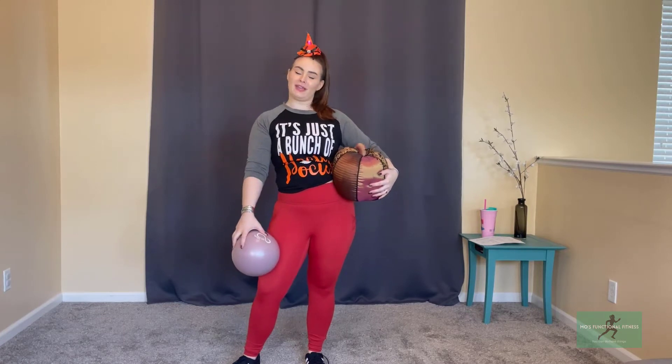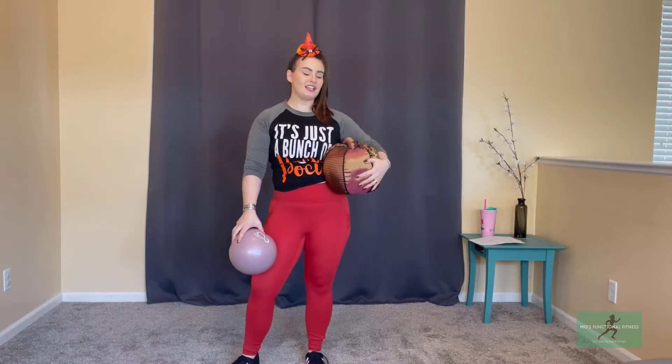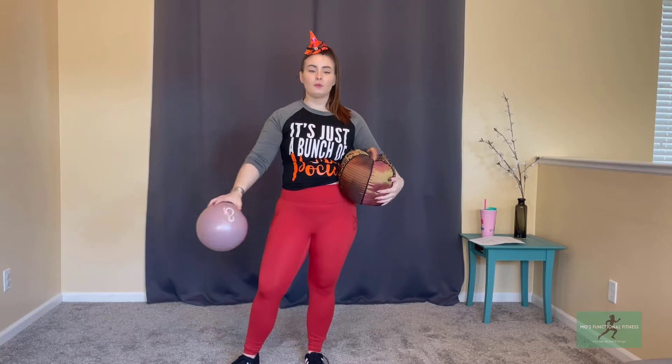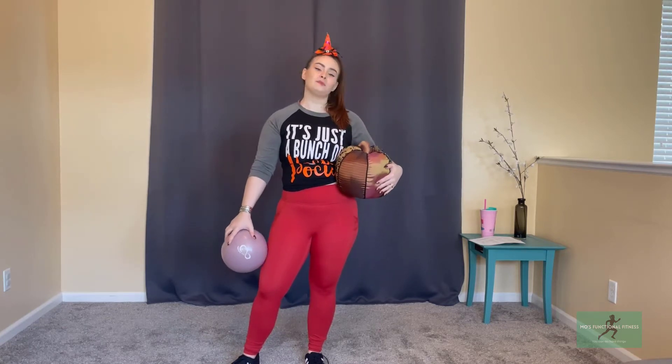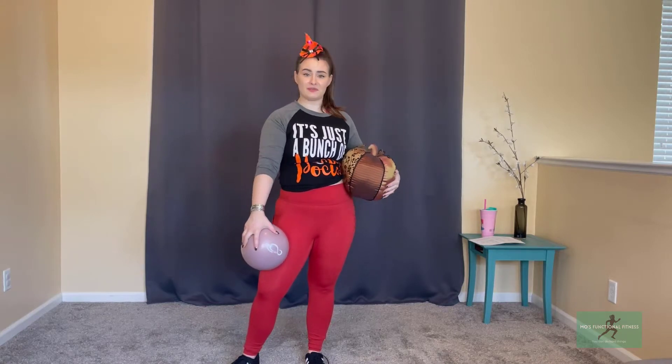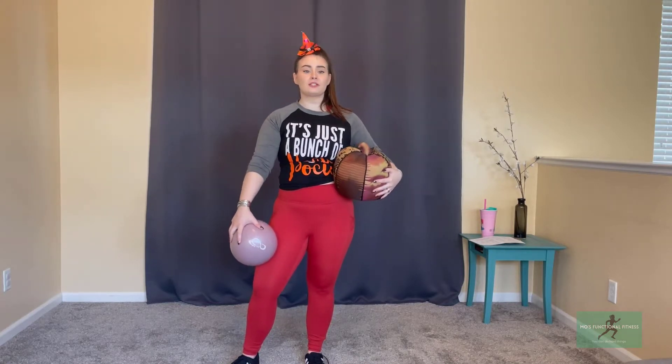Hey guys, welcome back and happy Halloween! I'm very excited about today's episode — we're going to be doing a Tabata boot camp, a 30-minute full body strength and cardio routine. We'll be doing Tabata intervals as well as some traditional HIIT intervals. All you'll need today is a squishy pumpkin. If you don't have one, you can use a ball — a Pilates ball, playground ball, even a throw pillow or stuffed animal. I'm using my little stuffed pumpkin to keep it festive because after all it is Halloween. If you don't celebrate, I hope you enjoy my silly hat and my use of the pumpkin — celebrating fall!